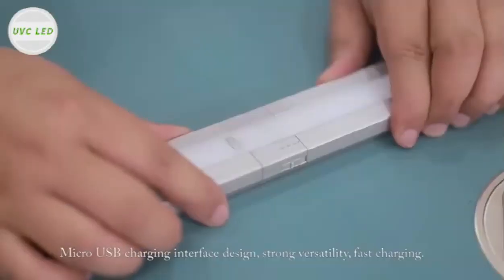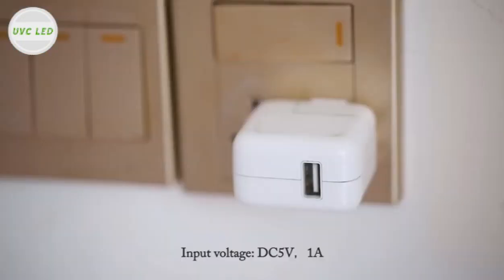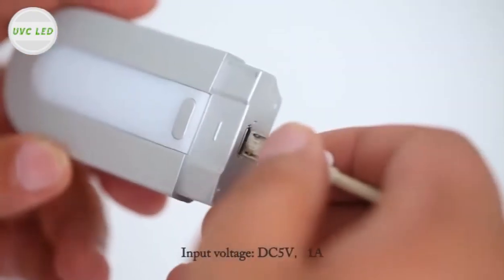The whole light is controlled by a microcomputer chip, which is stable and reliable. The whole light adopts 3M adhesive adsorption design with 3 installation methods, free choice, convenient and fast.